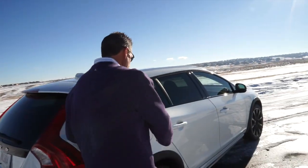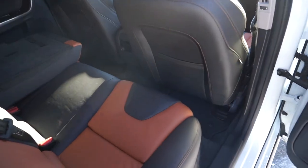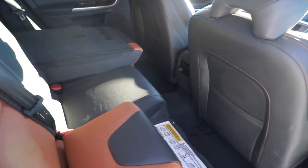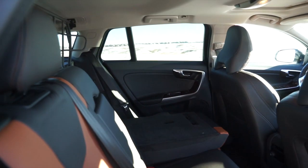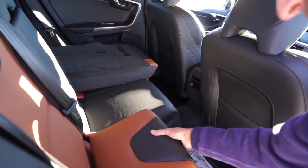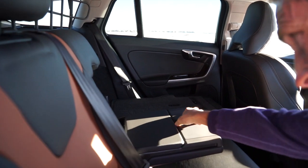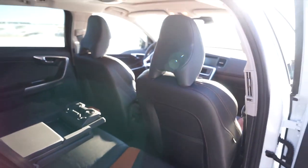Let me show you the built-in booster seats in the middle seat — that's a really cool feature. You just raise it up. No need to have a separate booster seat. The child sits right here, put the headrest up, strap them in, and away you go — all built-in. There's also a center console that flips down with cup holders, which is a nice added feature.